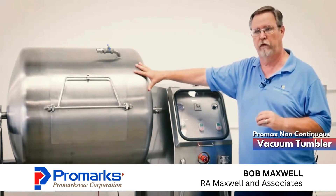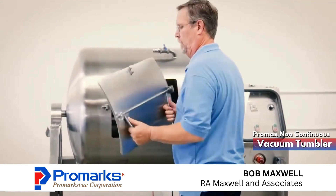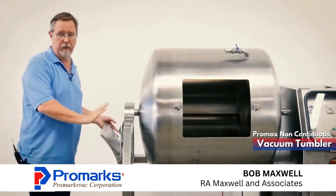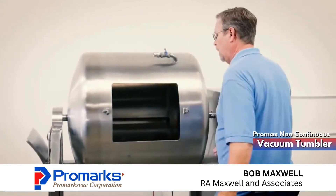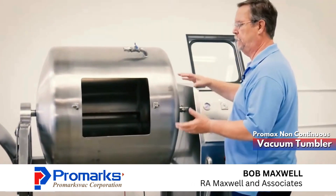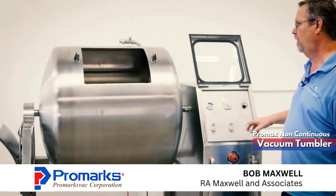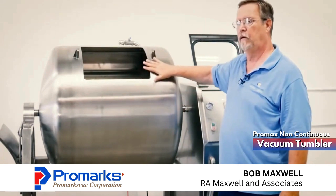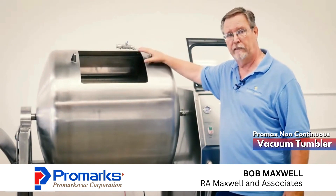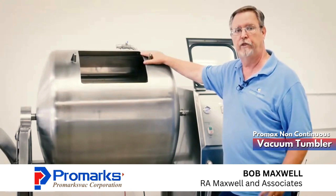The way this particular machine works is first you're going to load your barrel by opening the door. We have a bracket here to keep the door off the floor. Then we're going to go ahead and load our product. If you want to load sixty to seventy percent of this barrel, we have a jog button here — you just rotate the barrel up and continue to load the product. The great thing about a barrel tumbler versus a front load tumbler is you're actually able to fill about seventy percent of the barrel, whereas typically in marination you can only fill about fifty percent.